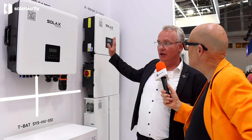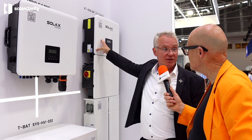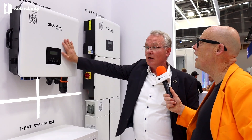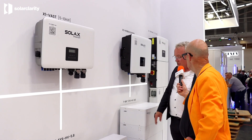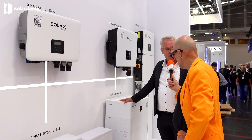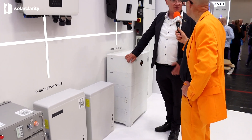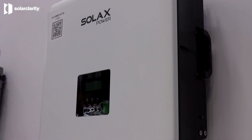This is the newest generation on the market — the sixth generation hybrid. In the background you can see the fourth generation for comparison. This sixth-gen unit has a direct DC port where you can connect your EV charger. Combined with the stackable batteries, you can build a system completely connected to the grid within 45 minutes.